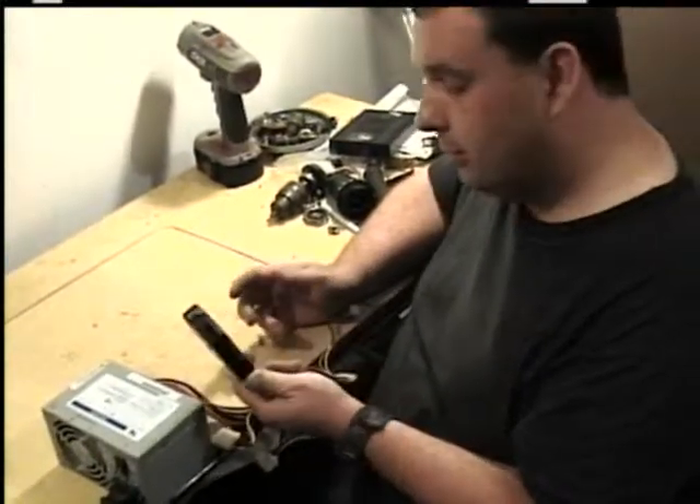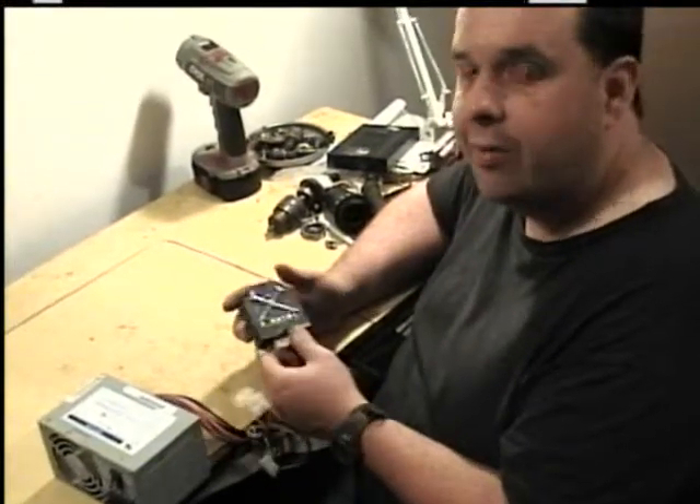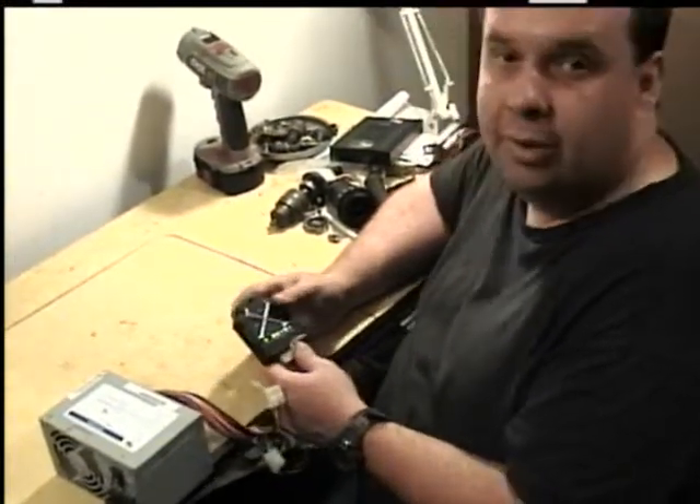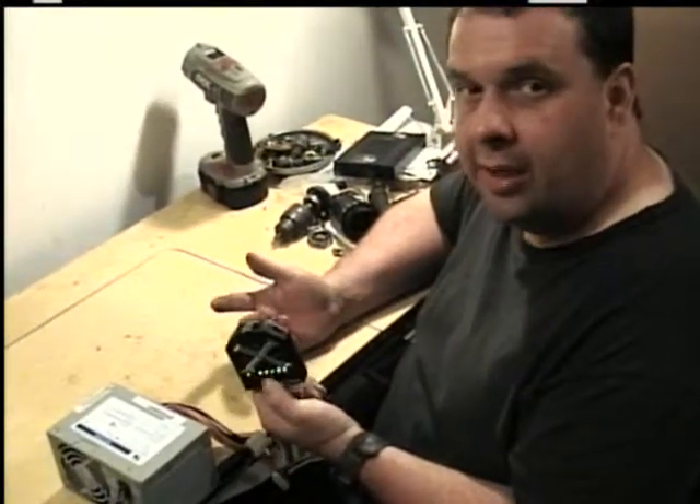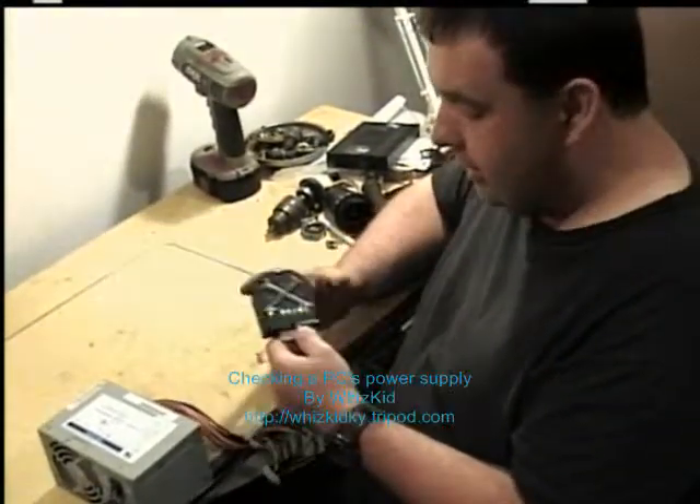This meter costs about $20 from Radio Shack, plus shipping and handling if you get it online, or you can buy it at a computer store. For $20 it's worth its value for testing power supplies.